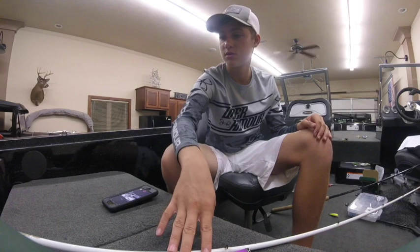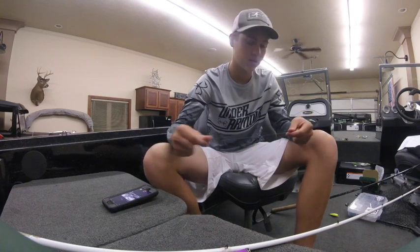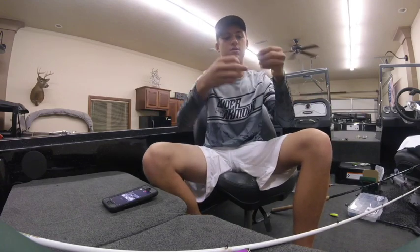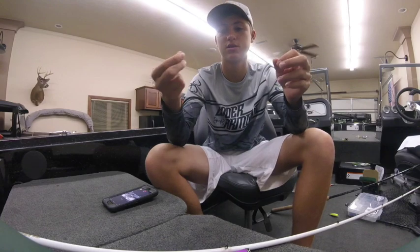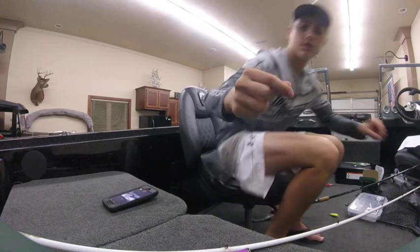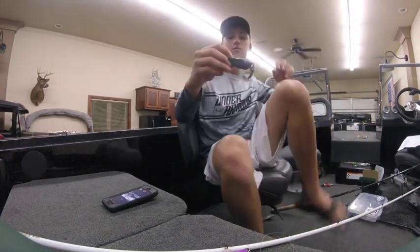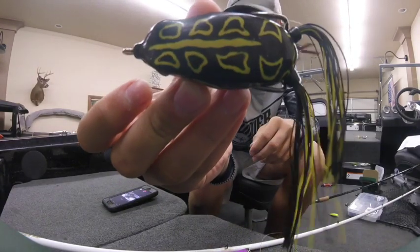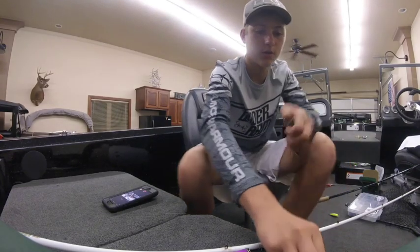The next thing we're going to talk about is how to rig this. The best knot to use for this is a Palomar knot. The frog that I use with it is the Spro frog — I don't know exactly what color this is, but it's a black and yellow color.